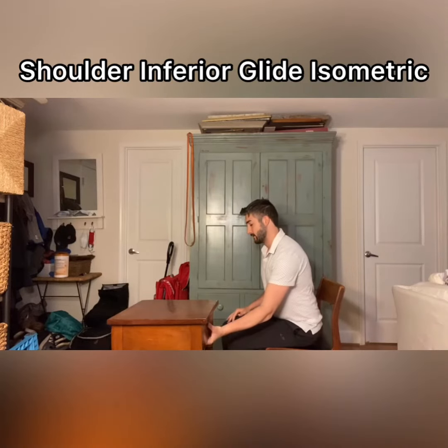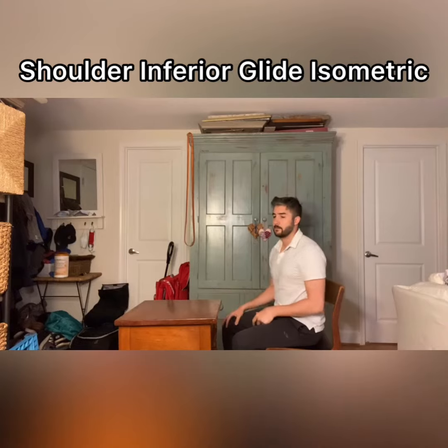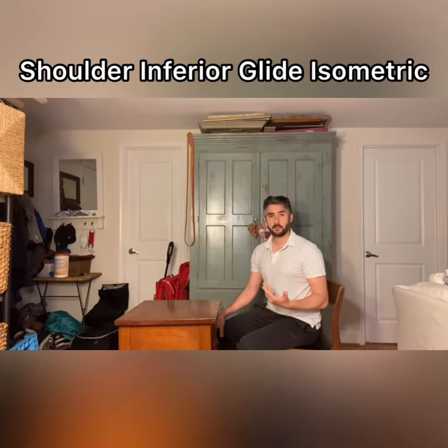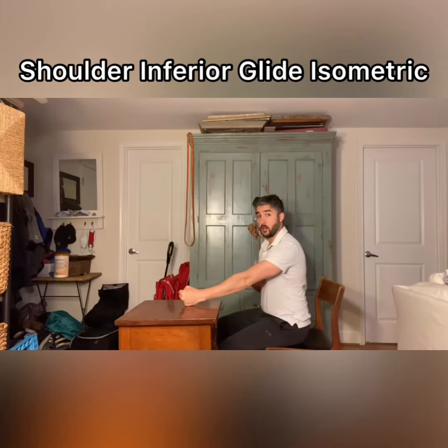This exercise is called an inferior glide isometric. You can do it in sitting, but you can really do it in any position — you can stand up, you can sit on the floor. Essentially what you need is an object to push on. My elbows can be outstretched, my arms can be kind of out in front of my body.